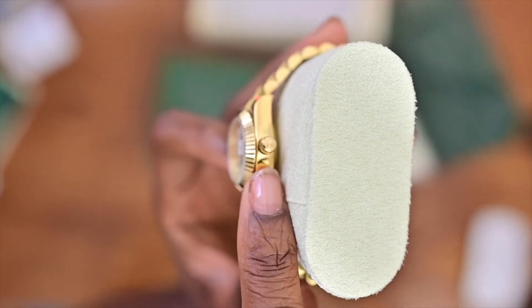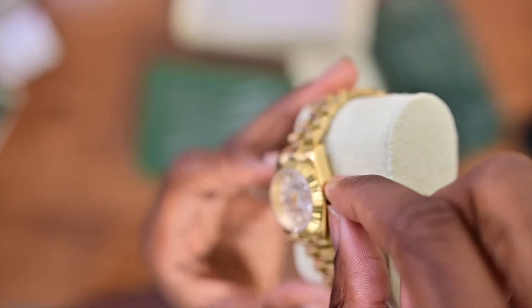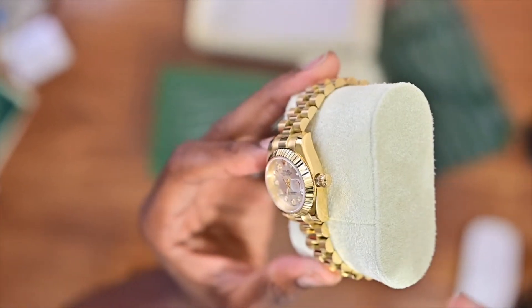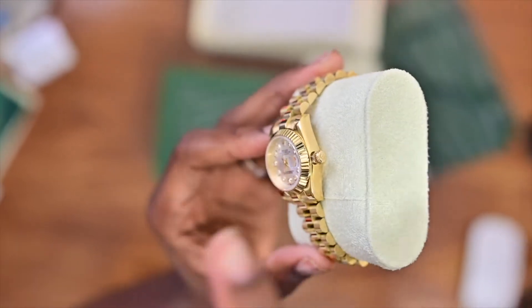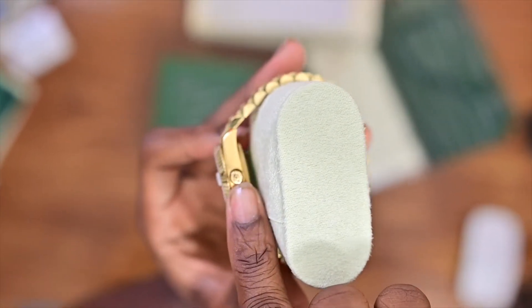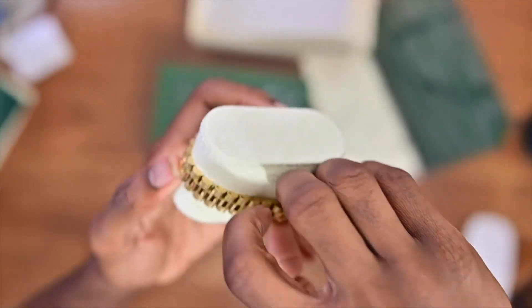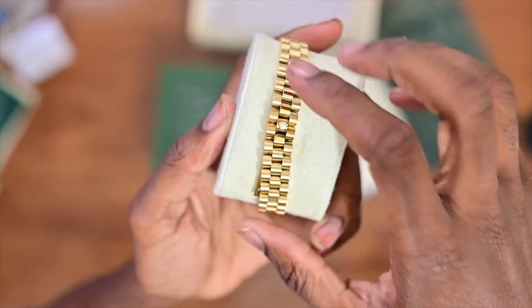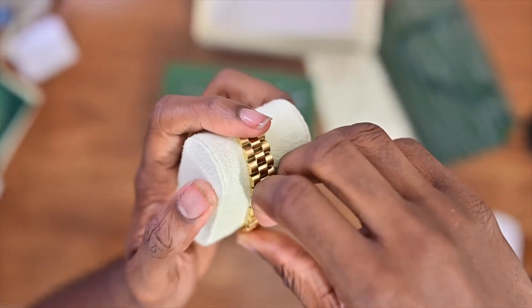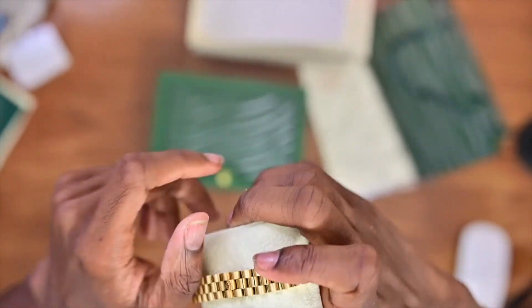You turn to the side, you have your winder. You press it down and wind it — that's when it'll start rotating and gliding. It has the Rolex head right there, looks good.